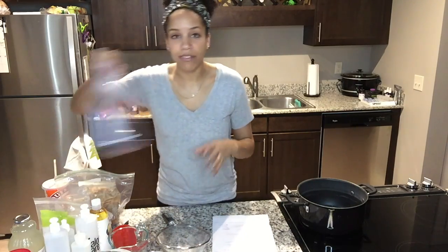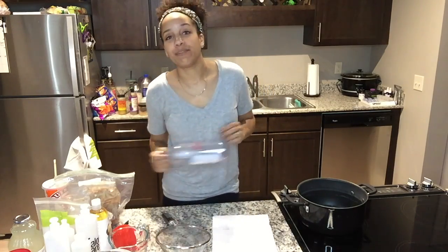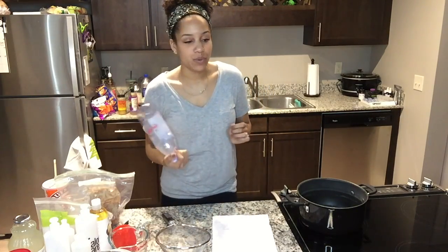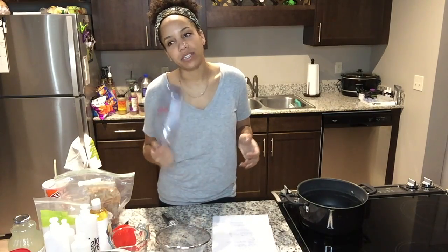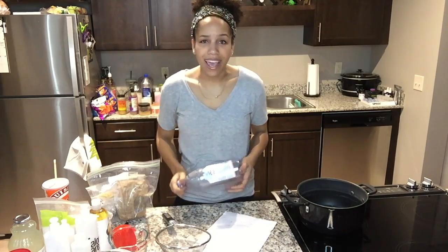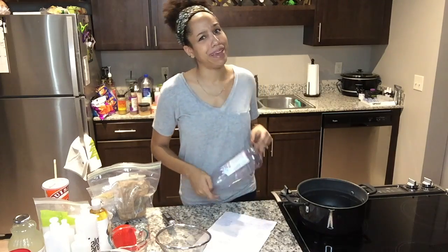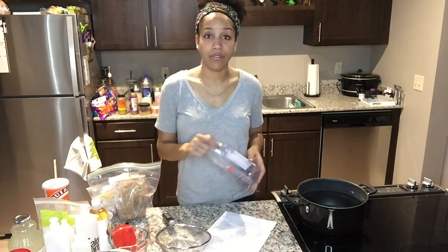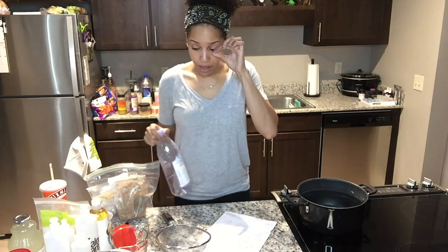I also have lots of containers — I will put gel in anything, including an Evian bottle! This stuff is a pain to make, I'm not going to lie. Nobody really wants to be making hair products in their kitchen, but I just love the results I get from it, so I don't feel like making it but I do.